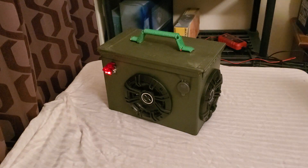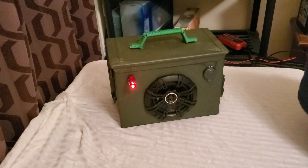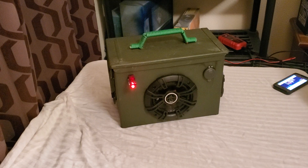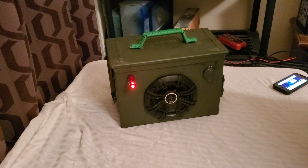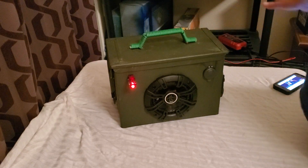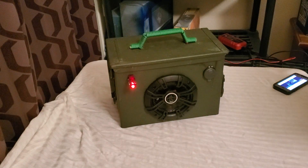All right, ladies and gentlemen, there it is — the military-style ammo box. I think it sounds absolutely fantastic. Looks fantastic. Rocks out. I hope you guys enjoyed it. I really enjoyed making it. And it's actually one of the fastest boxes I've ever made, because I don't have to paint it or anything like that. I enjoyed it.